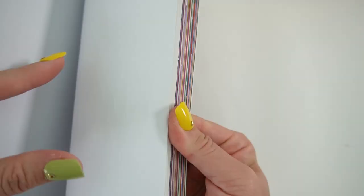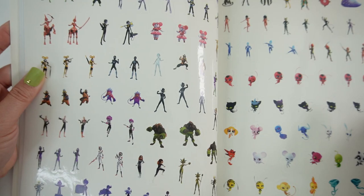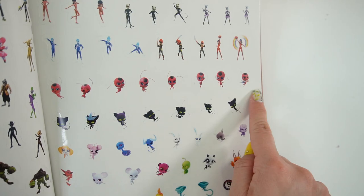Do you guys remember all their names? I think I'll have to look it up because I don't remember everyone's names. Let's keep going — more stickers. These stickers are actually pretty small, about an inch tall, but they are in full color and they look really, really good. I really like this. And you get more than one of them, which is the best part. And not just that, they also come in different poses, which is really, really cool.